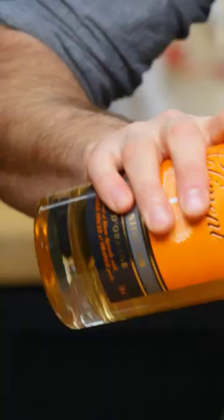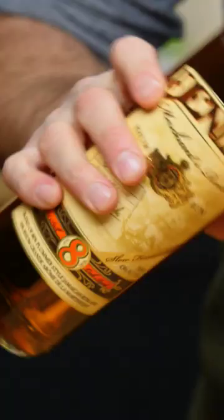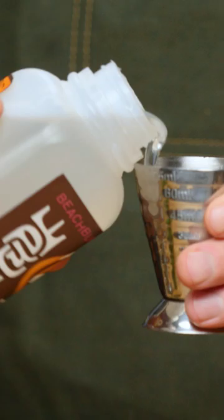One ounce of lime juice, half an ounce of the Clement Creole Shrub, quarter of an ounce of Grand Marnier, three quarters of an ounce of Karuba dark rum, an ounce and a half of Denizen's Merchant's Reserve, five drops of saline solution, and three quarters of an ounce of the Latitude 29 Orgeat.